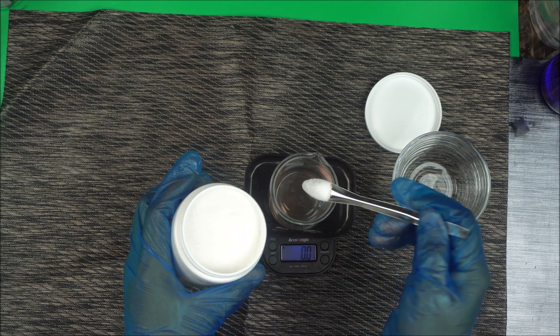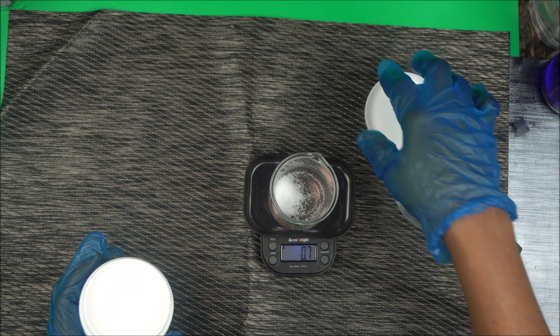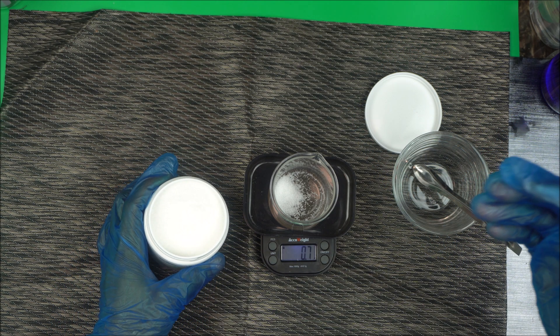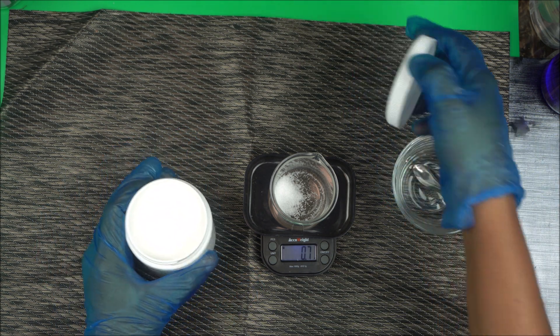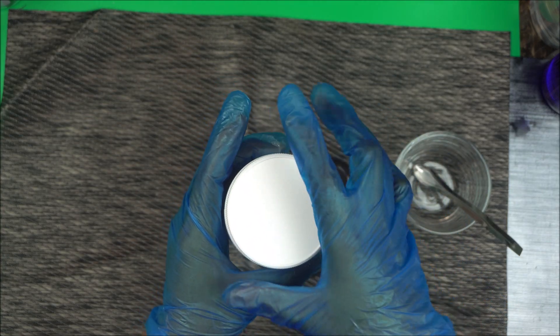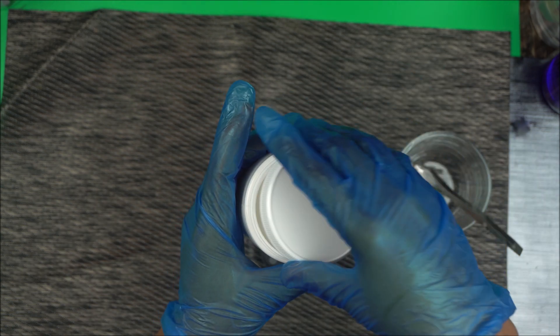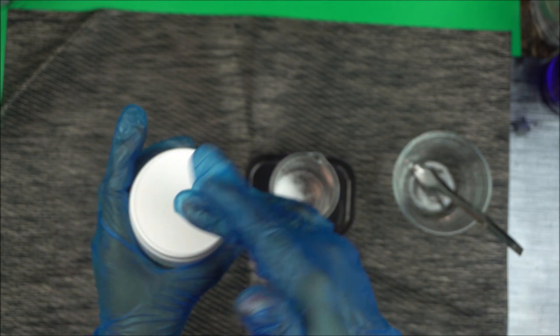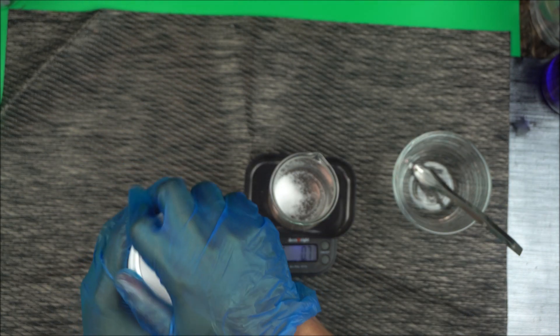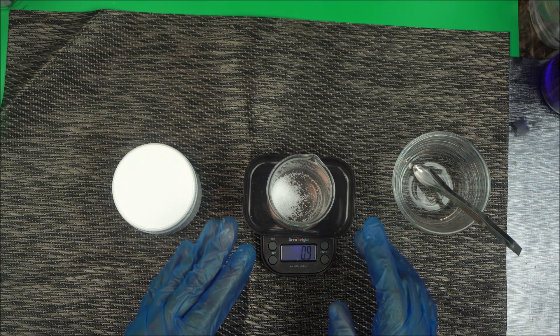When you measure out what you want to use — say you're making 100 grams of toner — make sure you always cover it right away. This is very important because betaine, as a humectant, attracts moisture from the air. So cover it well, and take only what you need before covering again.